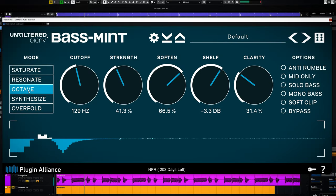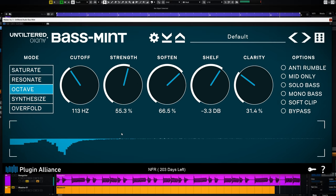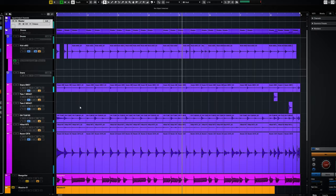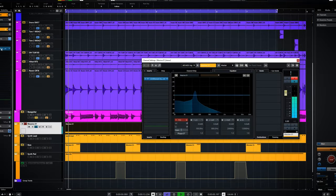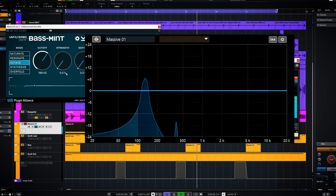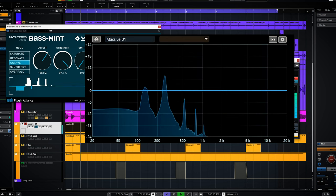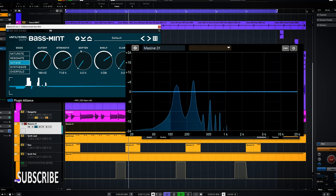Next up is the octave effect. This will take the audio below the cutoff filter and pitch it up an octave. This can help you make the low end of the mix sound more clear on smaller devices and give bass heavy instruments more lower midrange. To make the octave boost more clear, here's a sine wave without the octave boost. When I increase the strength, you'll see the harmonics will increase too. With soften, you can roll off the added harmonics.